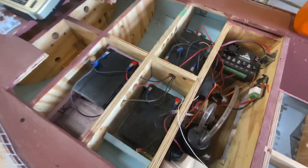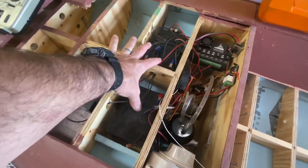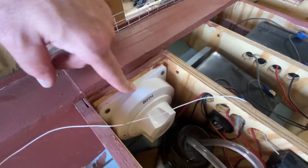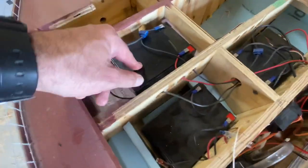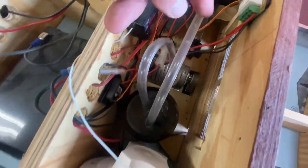Starting with the batteries — we've got three 12-volt batteries in here. Two of them power the motor, and over here I have a switch, basically like the same switch you'd have inside a real boat, so I can switch between these two batteries to power wherever I need.